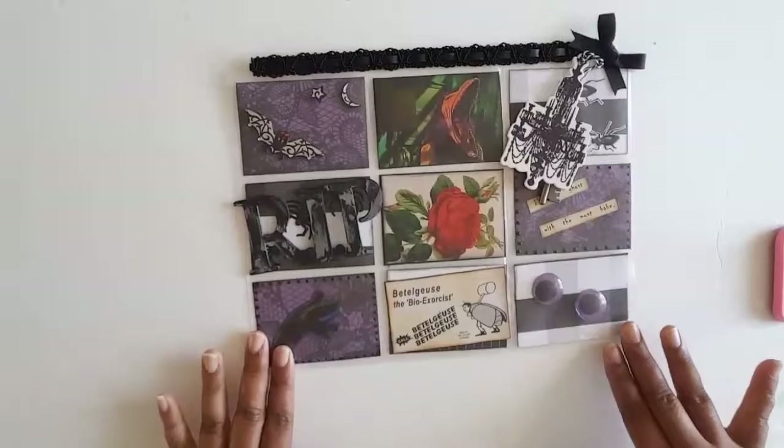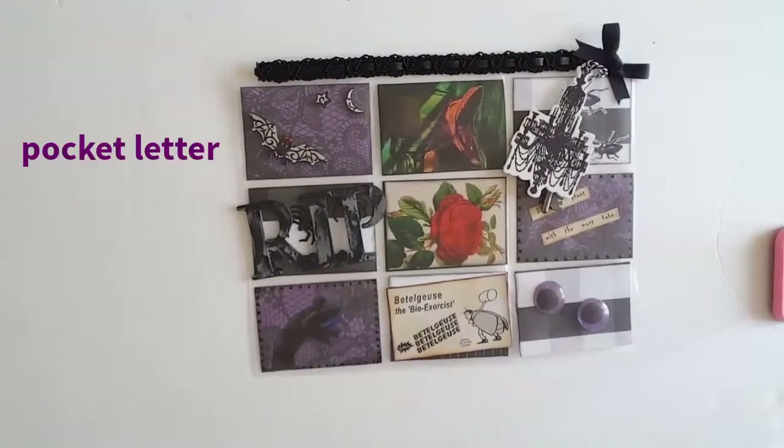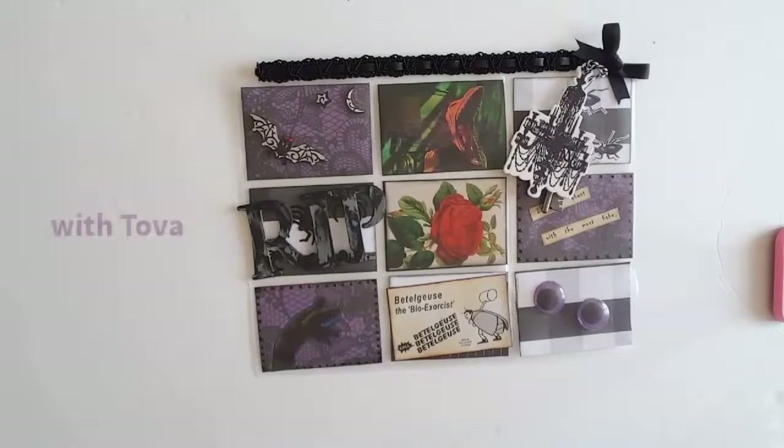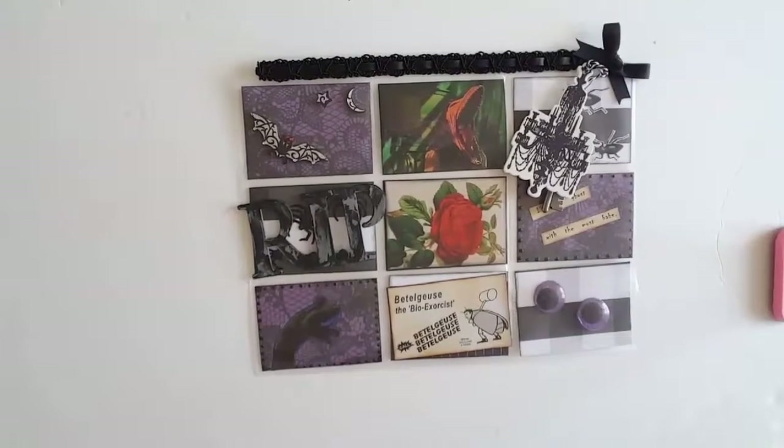Greetings. Welcome back to Pink Oddbird. Today I'm here with something a little bit different. I'm doing a pocket letter swap with Tova — that's T-O-V-A — and that's also her name here on YouTube.